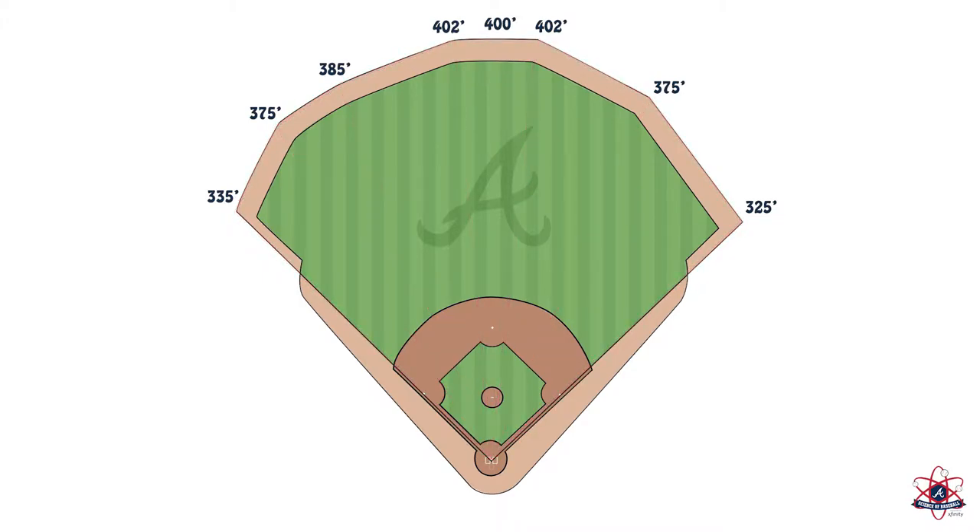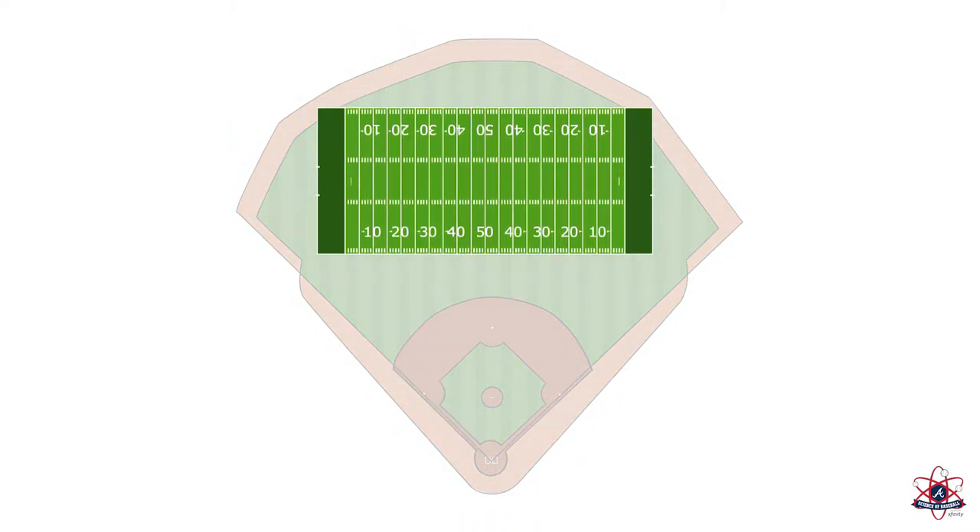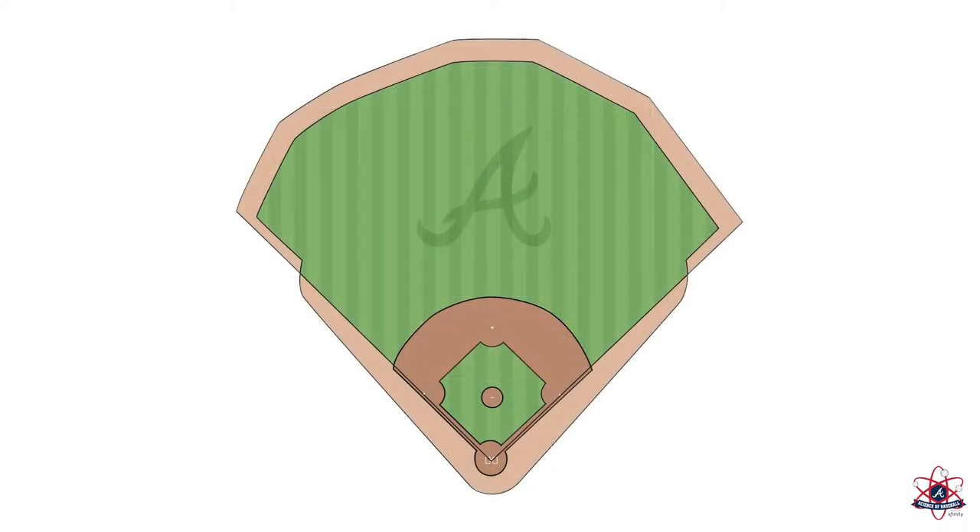The area of SunTrust Park is so big that you could fit two football fields or 23 basketball courts inside. That's a lot of area for fielders to cover.